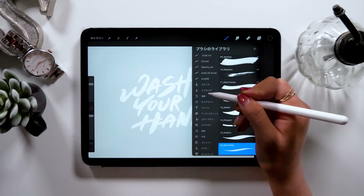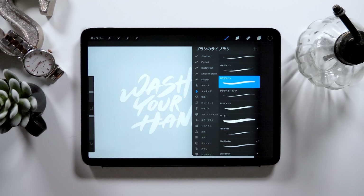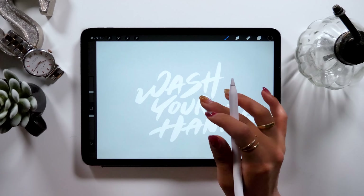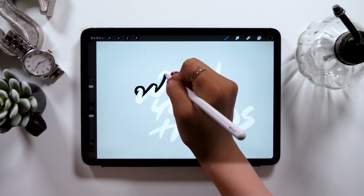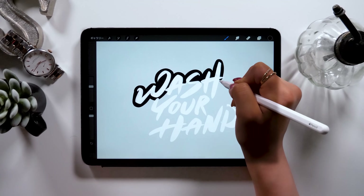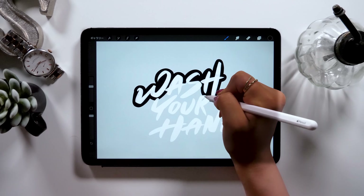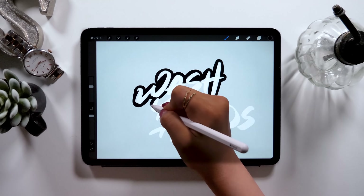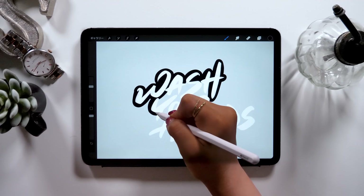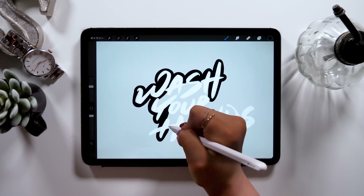Once you change the color, we will add a black border surrounding the letters. Select a brush called studio pen, which can be found in the inking section, and now we will start on the edges. This brush lets you draw smooth curves, so we will be using this brush to draw the borders. A tip for drawing the edges is to try to make the thickness of the edges as even as you can, because if some parts are thin while other parts are thick, they'll look a little distorted. So try to adjust them as evenly as possible.